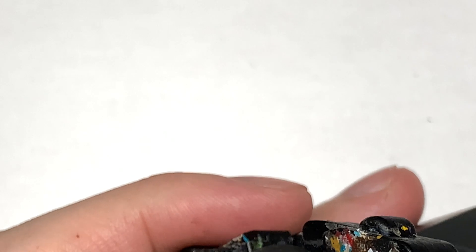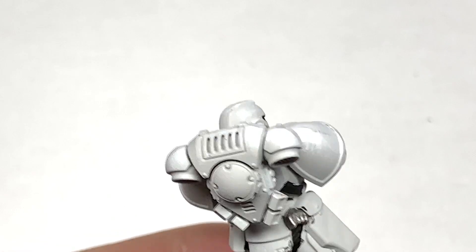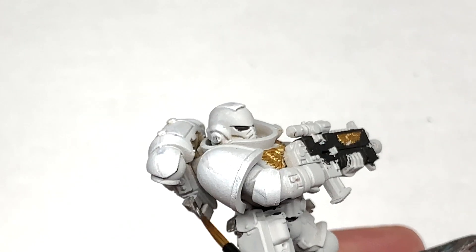I'm going to use Citadel Ironhand Steel — or Leadbelcher if you've got that, either works well. I'm just going to paint up a few little bits like the handle on his holster, a few little pieces of the backpack and parts of the bolt rifle. He's also got those tubes on either side of his face.